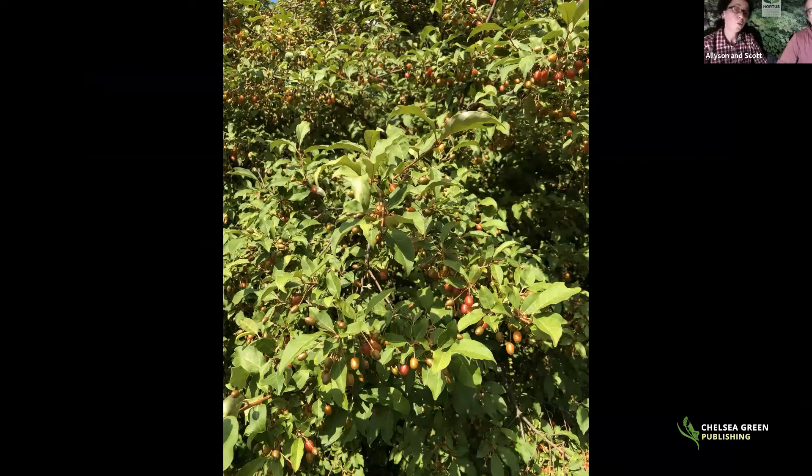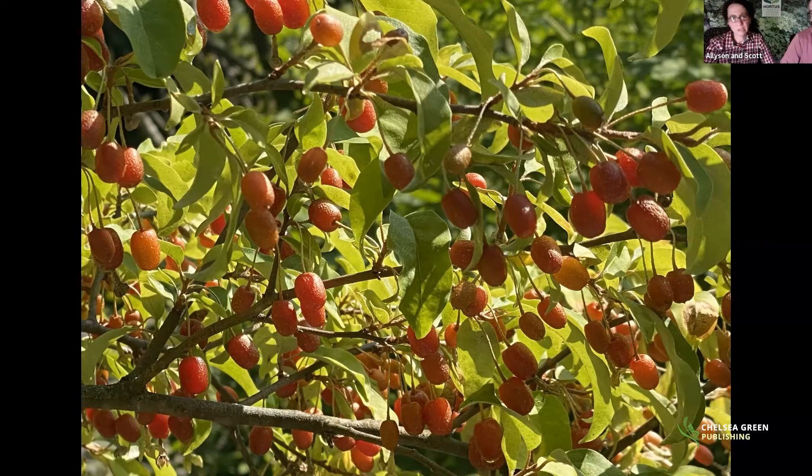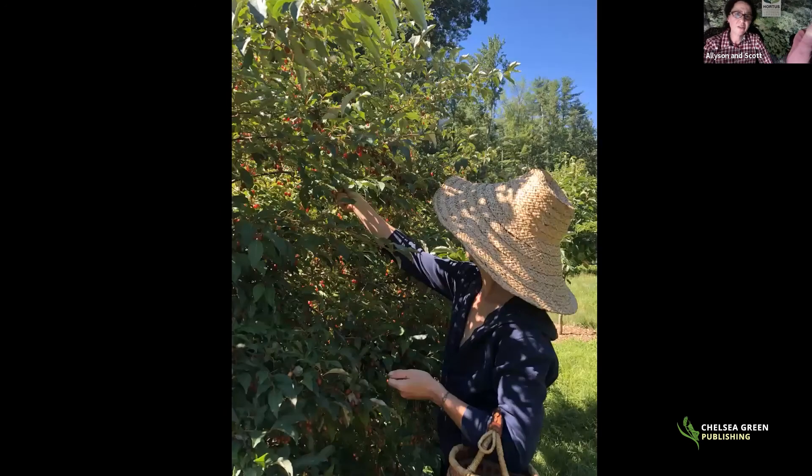A lot of people doing permaculture will plant gumi as a nurse shrub in orchard settings because it is a nitrogen-fixing shrub. The fruit tastes like a mix of sweet-sour cherry, a slightly tart pie cherry. Plants get about six to eight feet by six to eight feet. We have very poor quality clay soil and they thrive in it as long as it's well-drained. Even if you didn't love the taste, there's wildlife that does, and the ornamental properties for your landscape are tremendous.